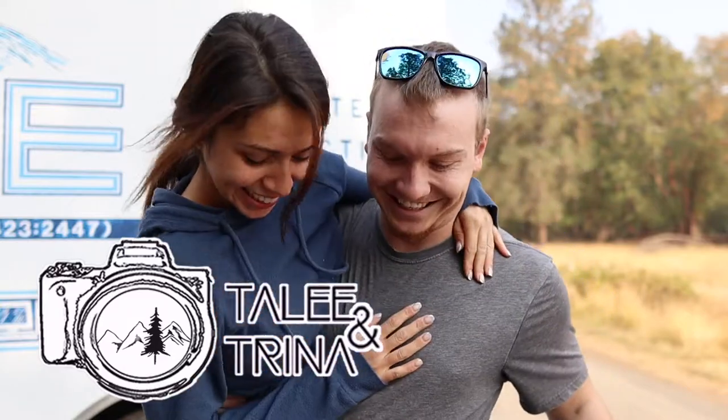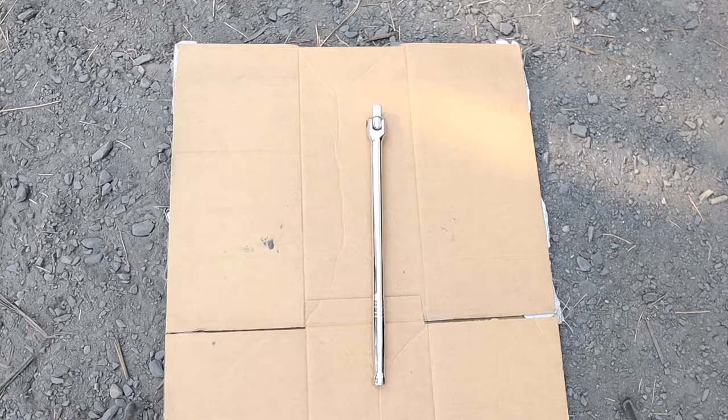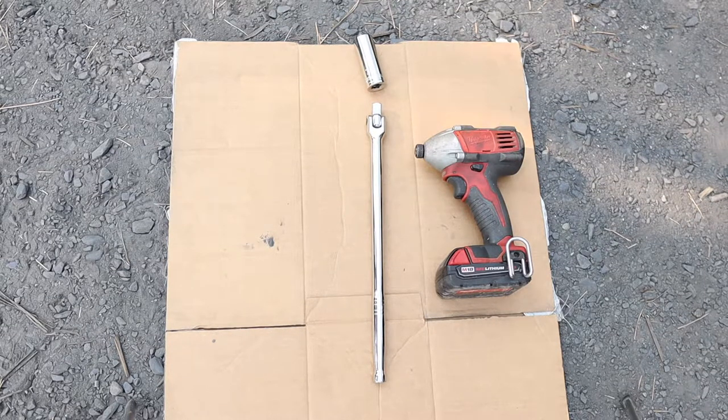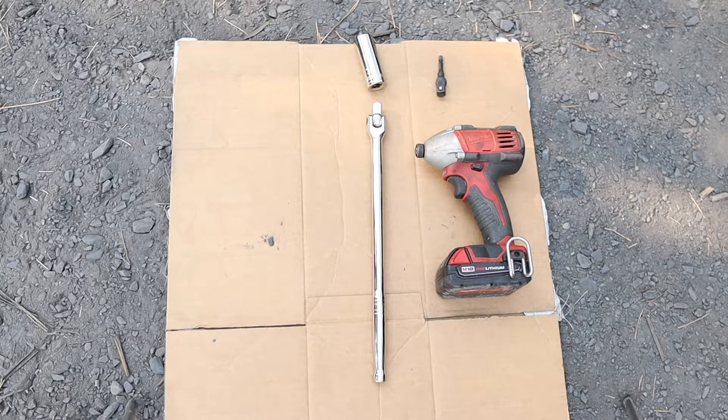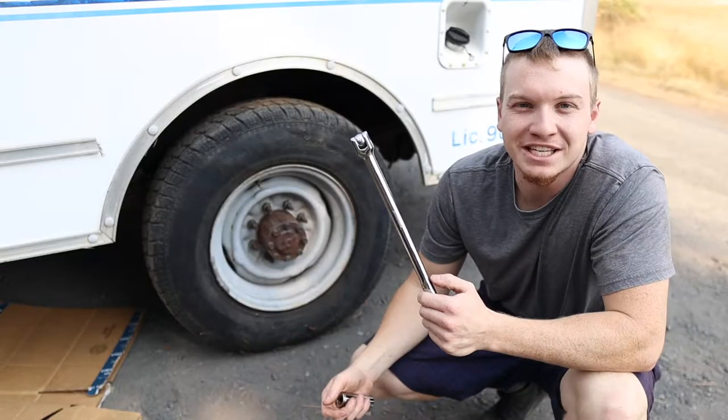Hi, I'm Tally from Tally and Trina, and today I'm teaching you guys how to change box truck tires. The tools you're gonna need for this project are a half-inch breaker bar, half-inch drive seven-eighths deep socket, electric impact drill, quarter-inch adapter to half-inch drive for the electric drill, and a bottle jack big enough for your vehicle.